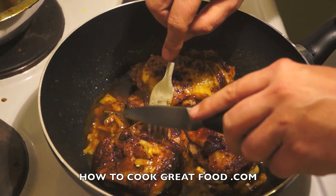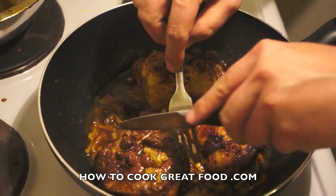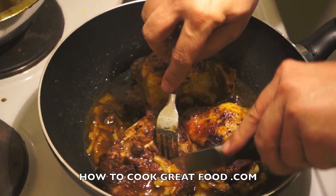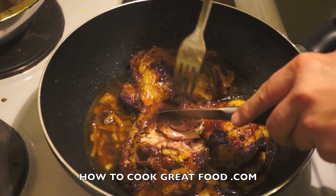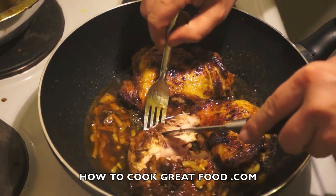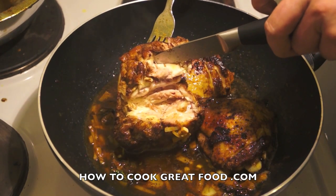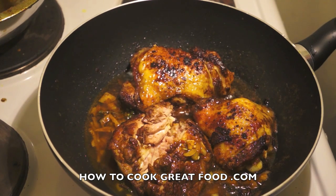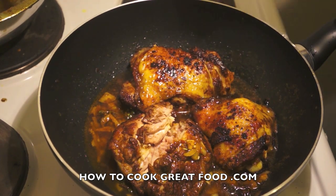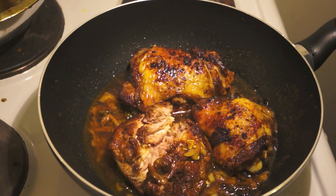Let's cut one open right down to the bone so you can see it — there you go. You can see that it's white all the way through, all the way to the bone. There's no pink happening there, and that's what you want. So simple, so delicious — they're really, really tasty. Hope you enjoy it, see you again next time.